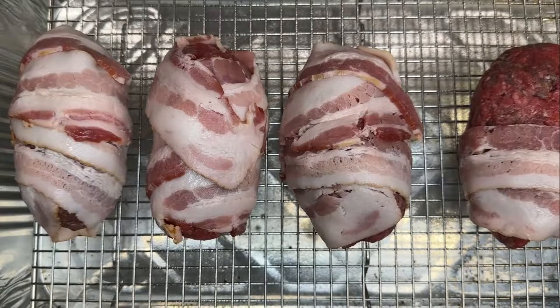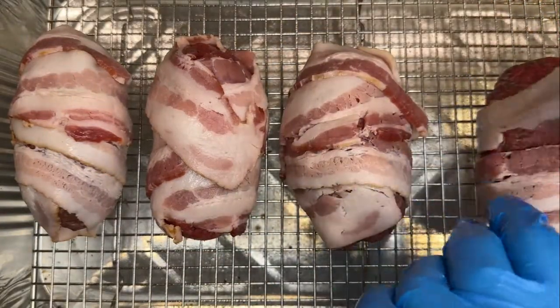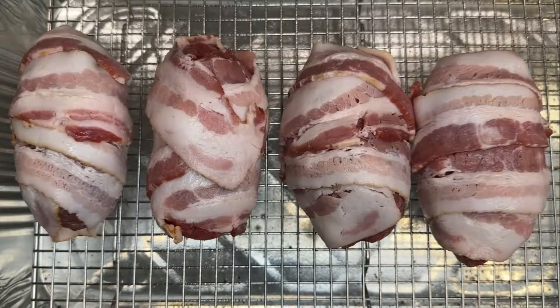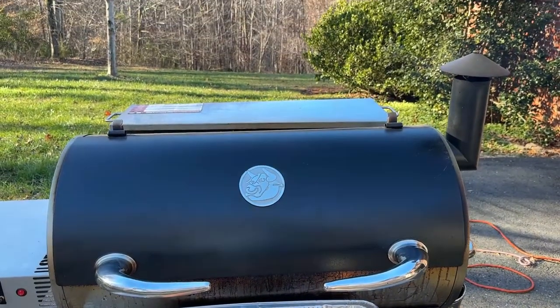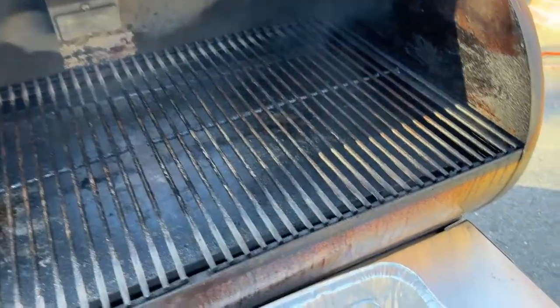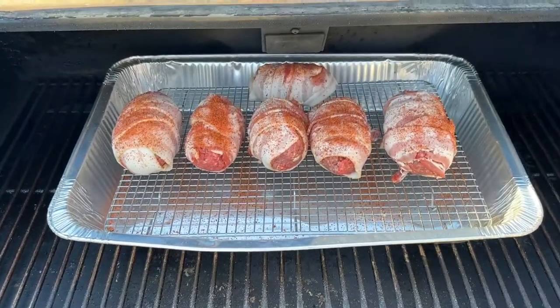I did use the 93.7 hamburger. If you're not worried about calories and not on a diet, I'd probably go with the 80/20 or 85/15. These were pretty lean because there wasn't a lot of fat in it. We hit these armadillo eggs with a little bit of Killer Hogs hot rub on top — use whatever your favorite rub is. We did this for 45 minutes at 250 and then another 45 minutes at 275, so an hour and a half total.